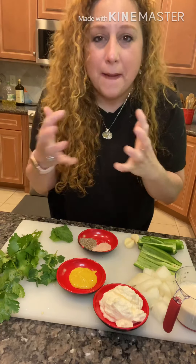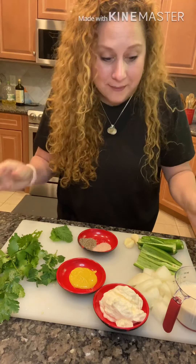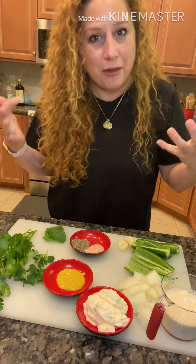For the homemade fries, get your favorite potato, cut it into sticks, and put them in a bowl of water until you're ready to fry them.